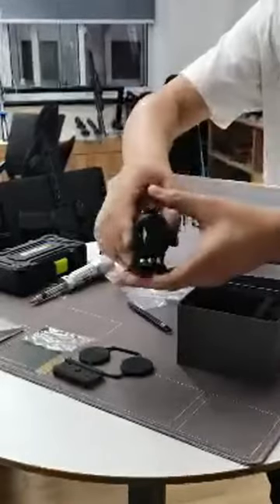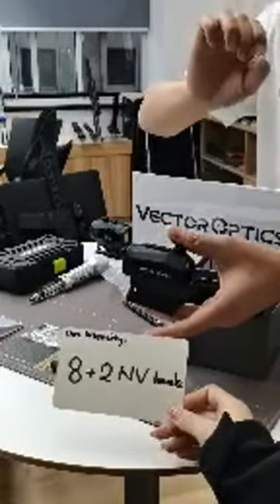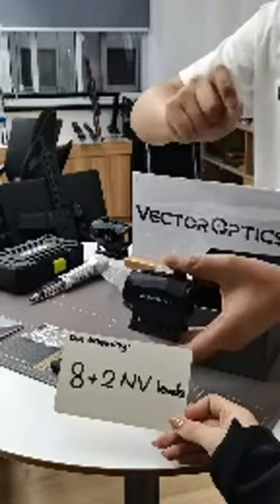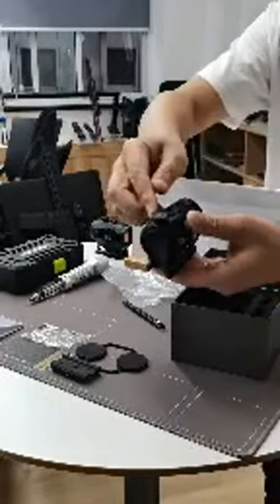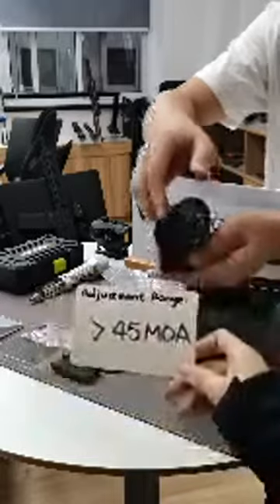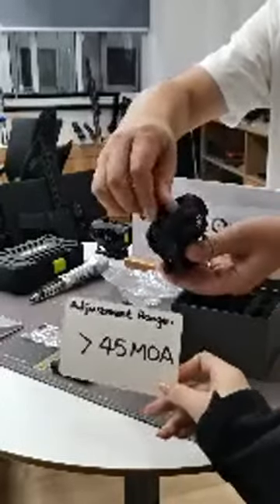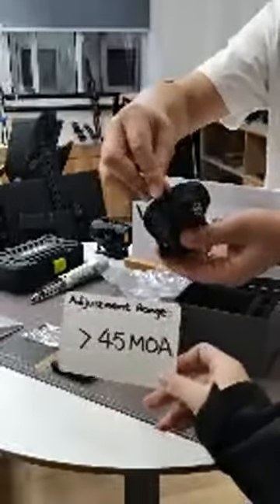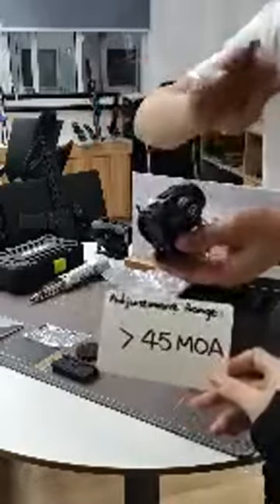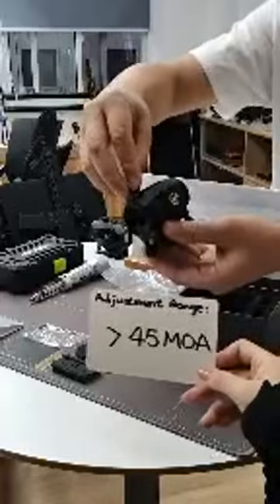The dot intensity has a total of 10 levels — 8 regular levels plus 2 night vision compatible levels. The total click adjustment range is 45 MOA, and the click value is 1 MOA per click.